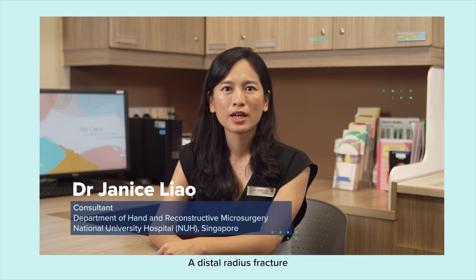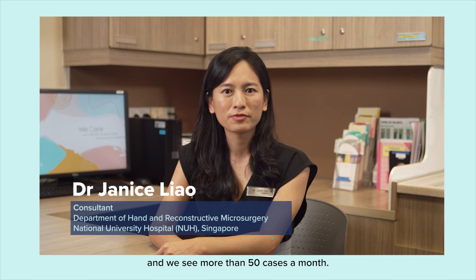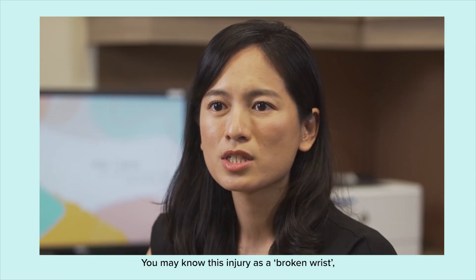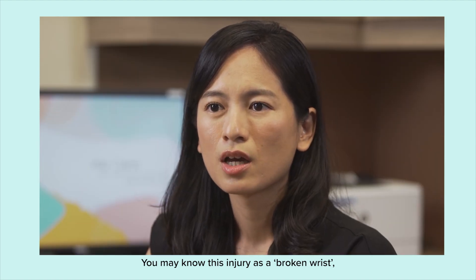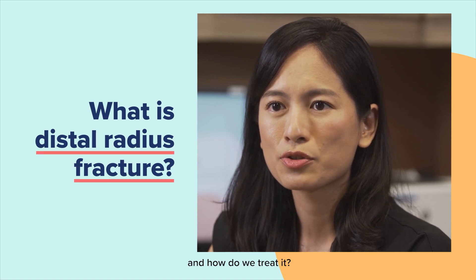A distal radius fracture is one of the most common injuries seen, and we see more than 50 cases a month. You may know this injury as a broken wrist, but what exactly is a distal radius fracture and how do we treat it?